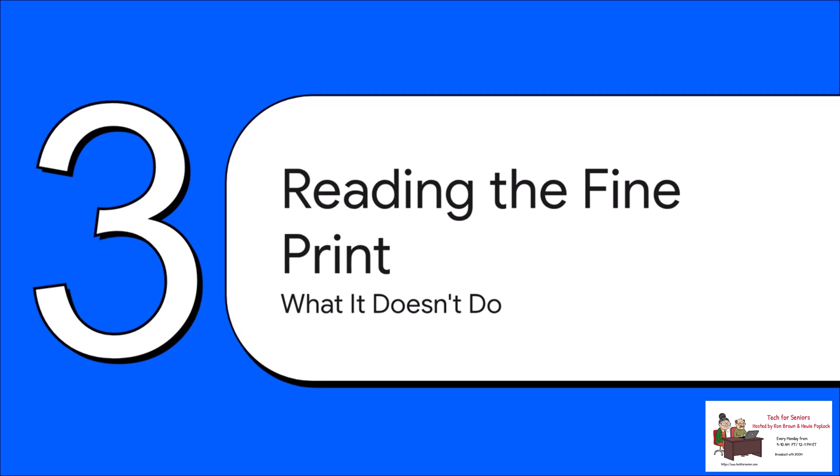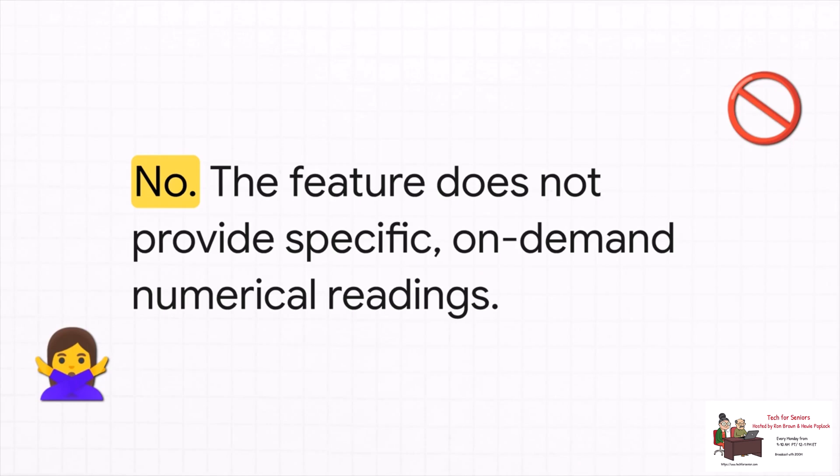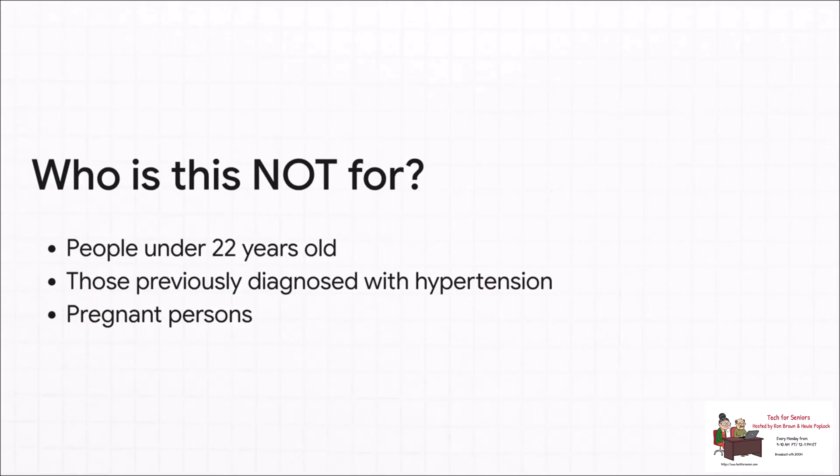This is where we have to get into the fine print, because what this feature doesn't do is just as important as what it does. After all that data collection and analysis, is the watch going to show your actual numbers — like 120 over 80? The answer is a big, clear no. This feature is absolutely not designed to give you specific on-the-spot blood pressure readings. What you get is a notification — basically a warning flag and a nudge to go see your doctor. Apple's own advice is to follow up by taking your blood pressure for seven days with a proper traditional cuff. Apple is also super specific about who this is not for: if you're under 22, pregnant, or already diagnosed with hypertension, this tool isn't meant for you. It's designed to try and catch cases that haven't been diagnosed yet.